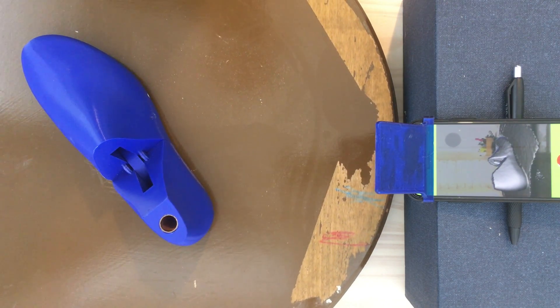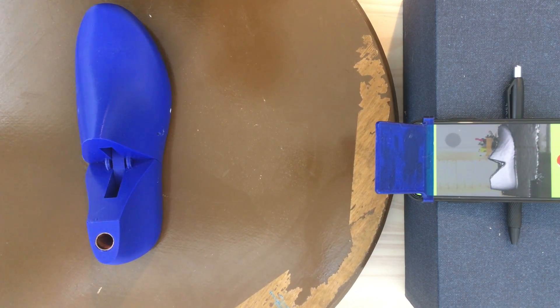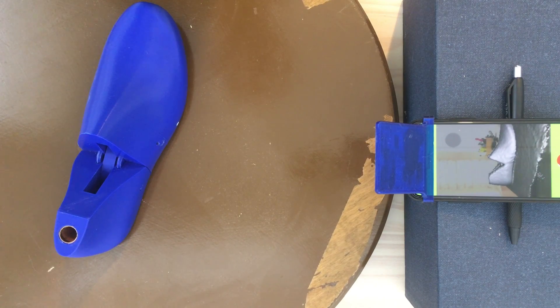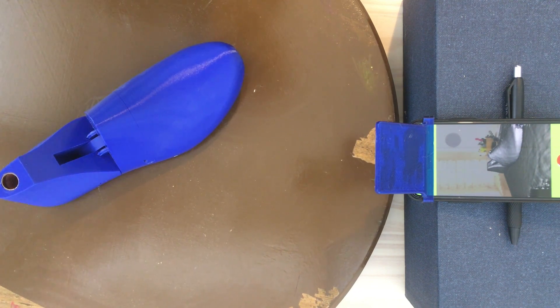To scan the shoelast, I highly recommend using a turntable or lazy susan so that you don't have to walk around the shoelast. The more you move, the more likely the positioning system is to lose track and the model to become discontinuous. And if you have a turntable, you can just rest the phone on a fixed surface while you rotate the turntable gradually.